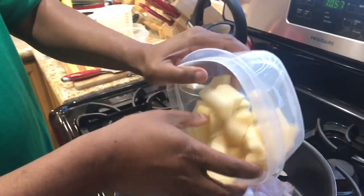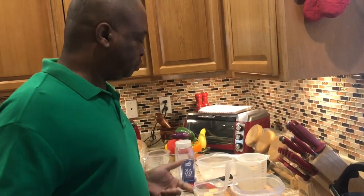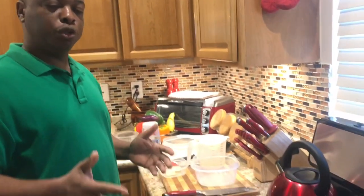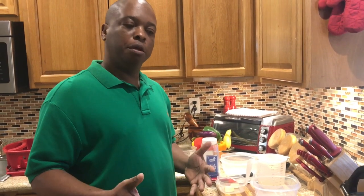We'll also add some potatoes — at least about a cup of potatoes. In terms of measurement, with that amount of fish you compensate with the potatoes depending on how much you want. Some people don't like a lot of potatoes, so it just depends on how much you want in it.